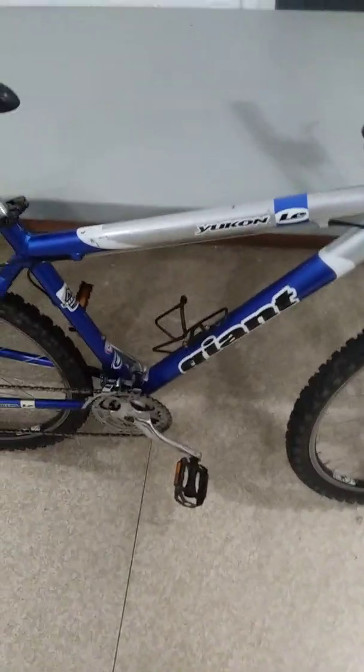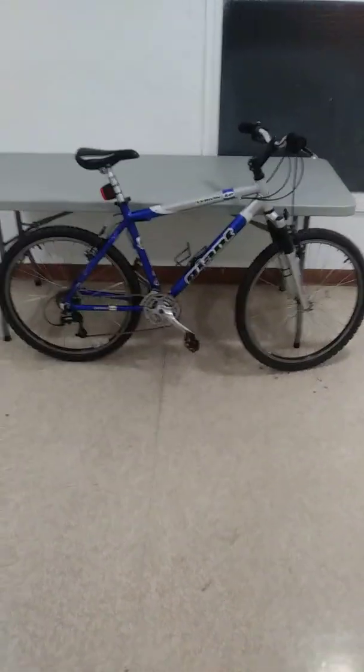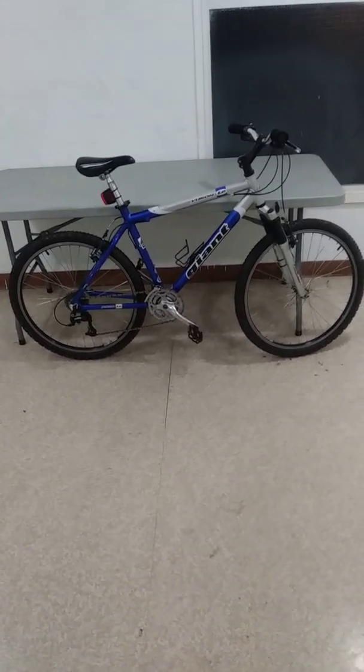All it really needed was a good cleaning, a rebuild, some grease, and fixing the random parts that get stuck when the grease dries up in them. A Giant Yukon for free — that'll be all. Oh yeah, and it has Zac 19 rims. Those are one of my favorite sets of Weinmann wheels.